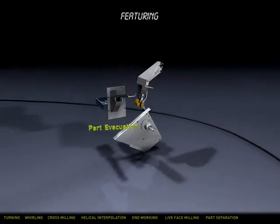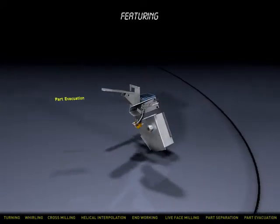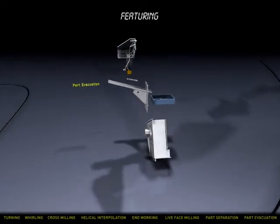A fully programmable parts manipulator allows you to safely and efficiently remove parts from the spindle into the parts collection device.